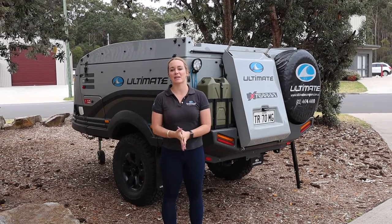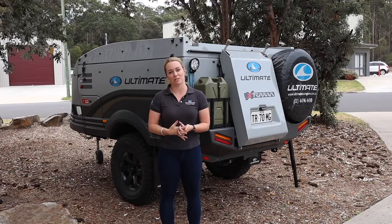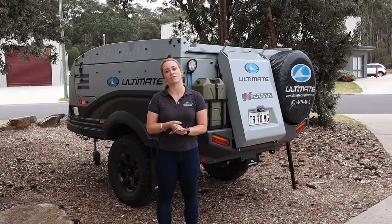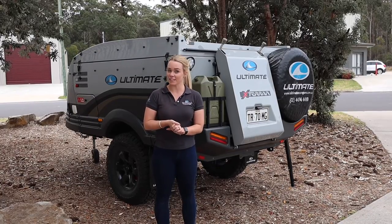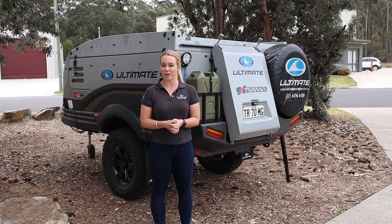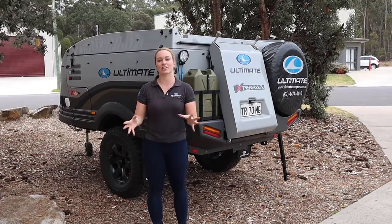Hey guys, welcome back to Ultimate. My name's Emily and in today's video I'm going to show you how to open the ultimate camper. This video is a little bit more instructional style, so you may be here learning how to open your camper before you collect it, maybe you just need a little bit of a refresher, or maybe you've purchased the pre-loved Ultimate and you are learning how to open it.